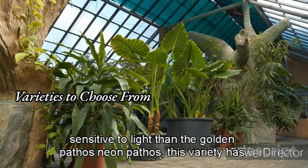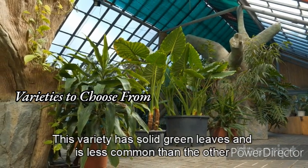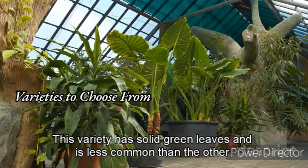Neon Pothos has bright neon green leaves that can add a pop of color to any room. Jade Pothos has solid green leaves and is less common than the other varieties.